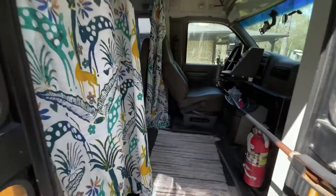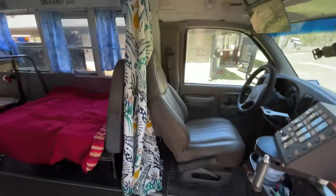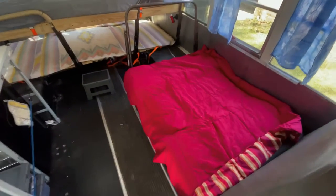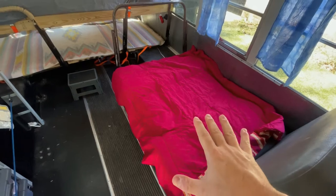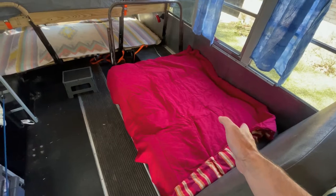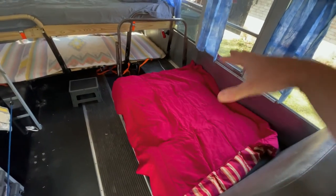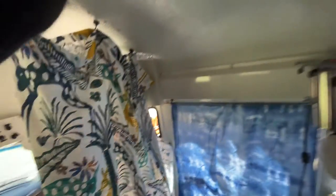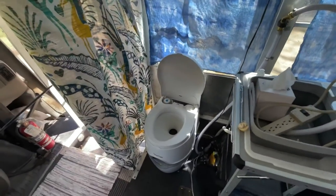Let me show you the arrangement in our camping formation — so like when we're actually camping. Right now this is a bed. It also turns into the area where the family can ride when we're driving, and there's also a table that goes here. Right now we've got the toilet over here. This is a portable toilet. You can use this curtain to pull it around and hook onto this clamp, and then you've got privacy in the toilet.